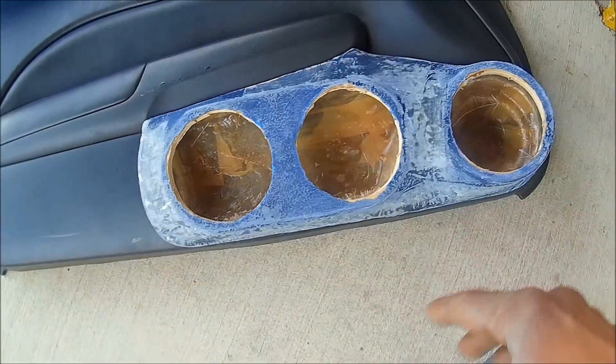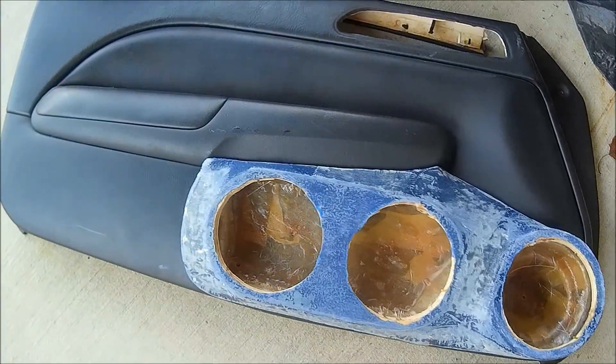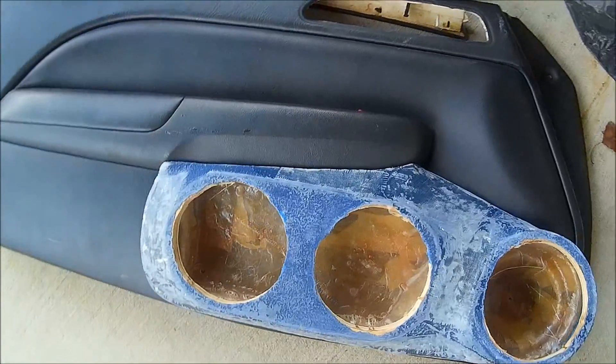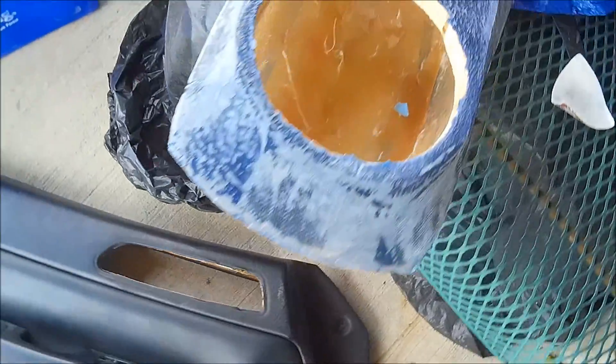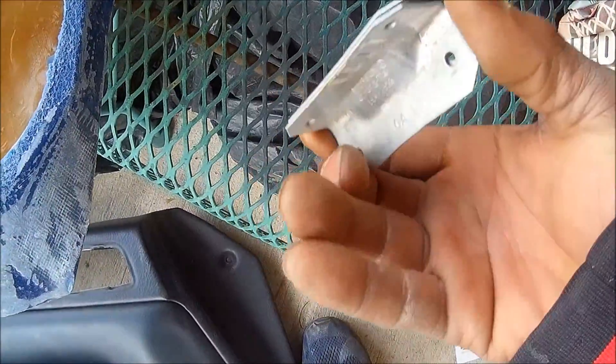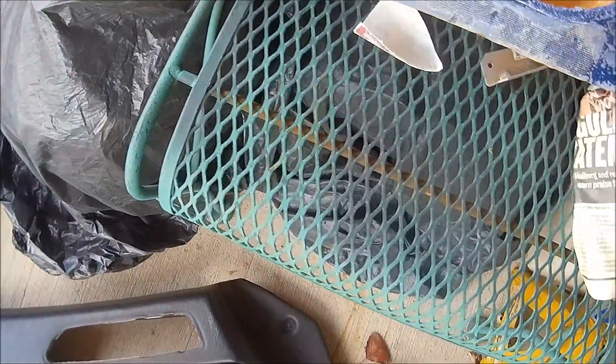Once again, they're gonna house three Fosgate six and a halfs, and the power is unknown. My cable came in today — I got Sky High wire for the build. Got a couple of brackets here, I'm gonna use these for my box to mount it to the car or do something with them — something fancy — to make things a little bit more secure and a little better. That's pretty much it, so stay tuned.